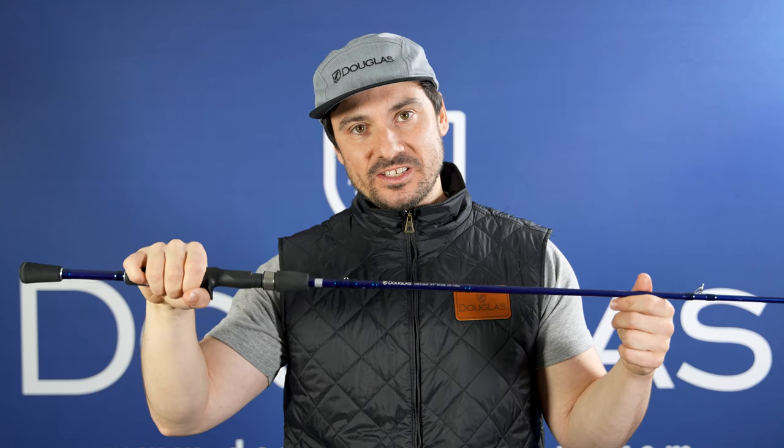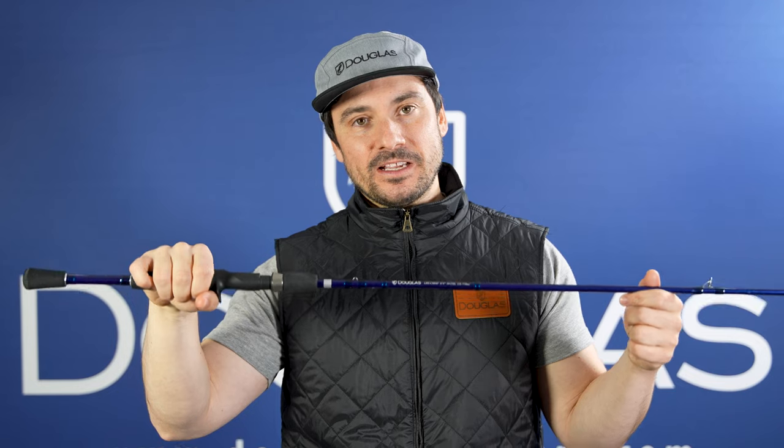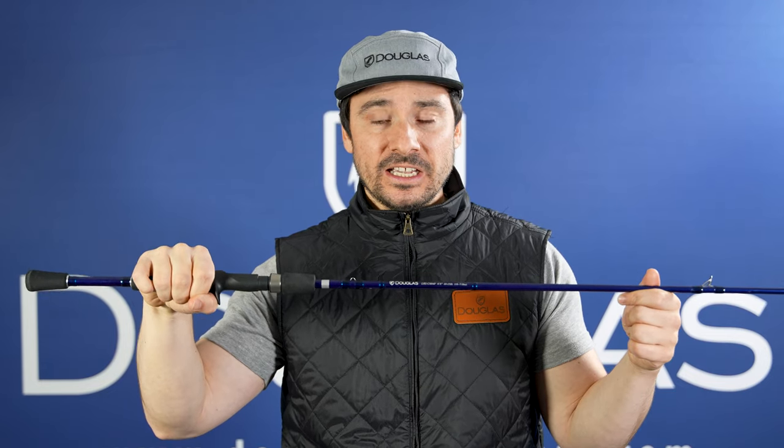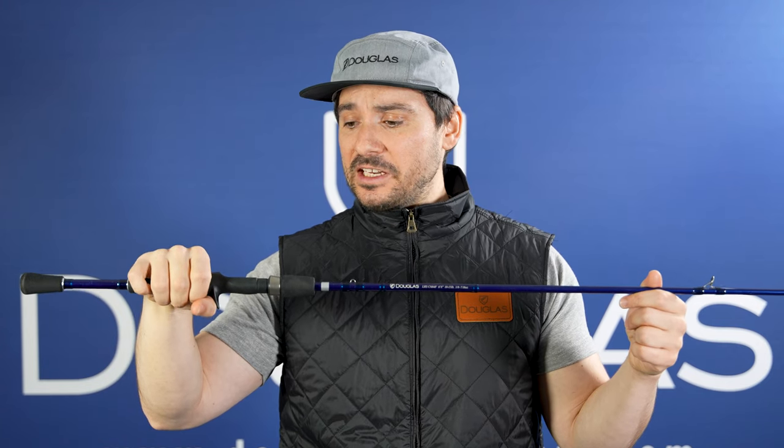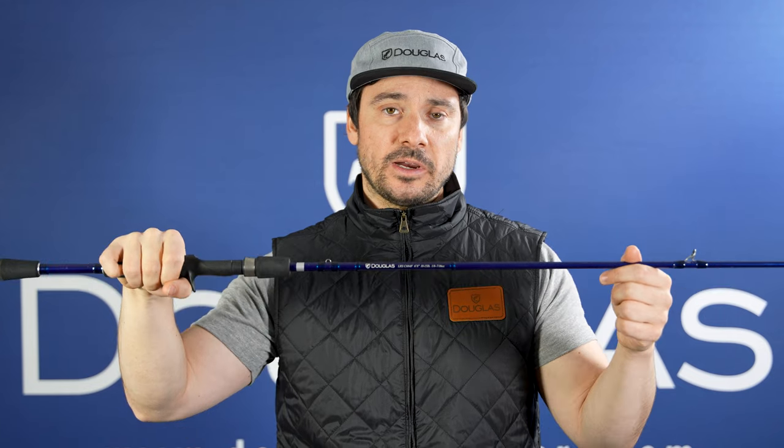This is the LRS C684F. This is a 6'8", medium-power, fast-action rod and this is the quintessential jerkbait rod within the lineup. It's got a really great tip section that allows you to manipulate the bait perfectly and it's got phenomenal secondary action when a fish is hooked up to keep those trebles pinned and get them back to the boat. It's also great for a wide variety of finesse techniques and you can throw weightless flukes on this thing.